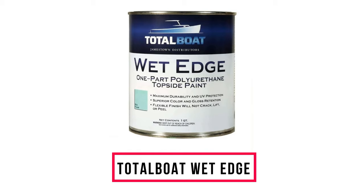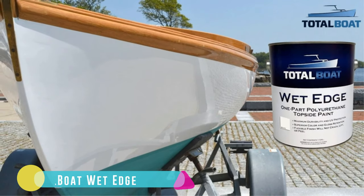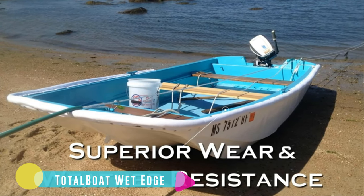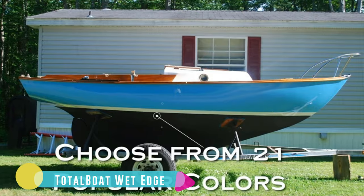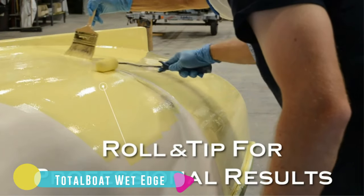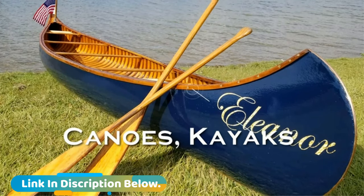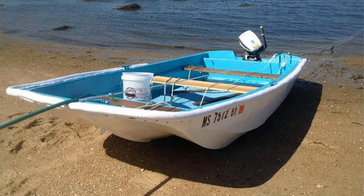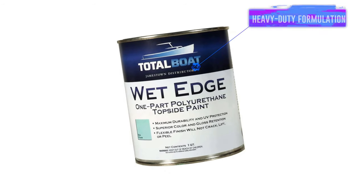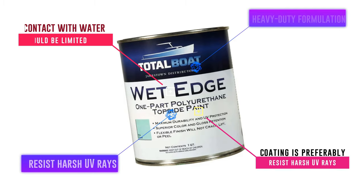Number 7: TotalBoat Wet Edge. This is an awesome paint I've used on repairs and restoration of aluminum boats. The coating is preferably above the waterline, as it's indicated as a topside paint. It has a heavy-duty formulation made for commercial use and is effective on aluminum, metals, fiberglass, and wood. The finish retains gloss and maximum color across 21 available shades. The coating resists harsh UV rays, scratches, and chemicals, though contact with water should be limited — it's not good for the paint to stay submerged for more than 72 hours.